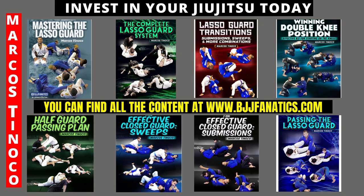There is winning double knee position — everything starts from the knees. There is a half guard plan on how to pass the half guard. There are two amazing closed guard instructionals: one all about sweeps and one all about submissions. And there is also how to pass the lasso guard.